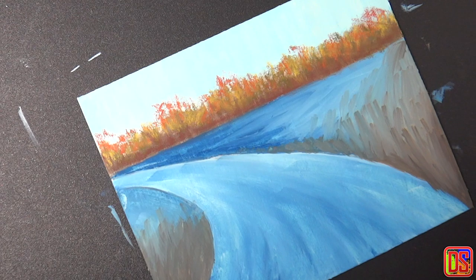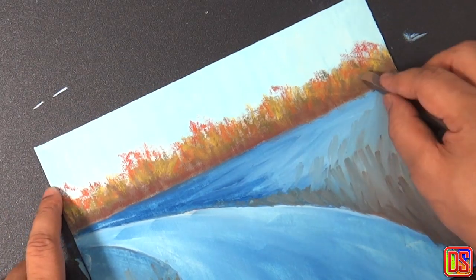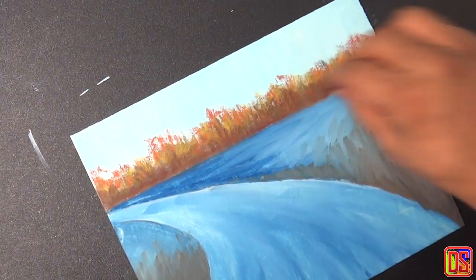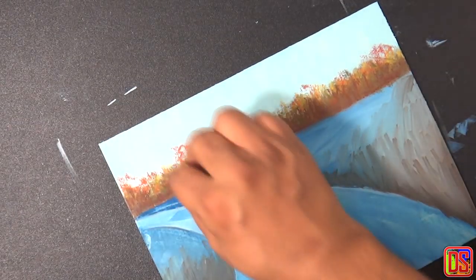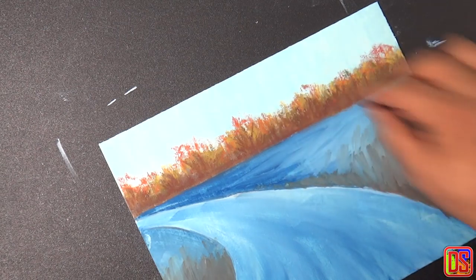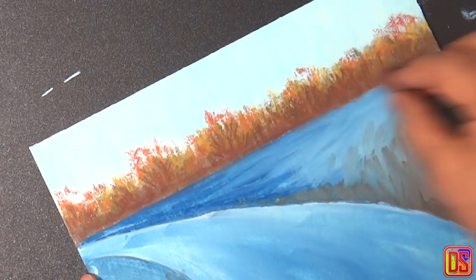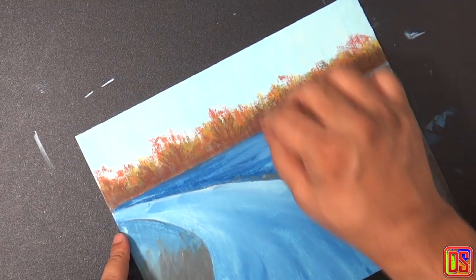Let's move back and evaluate how it looks, see what we are missing, and decide if we need to work further on it. I feel like I need to make the bottom part a little deeper so that when I work on snow down below, it will appear more prominently. So we will take the burnt amber and add some more value and texture mostly to the bottom areas.